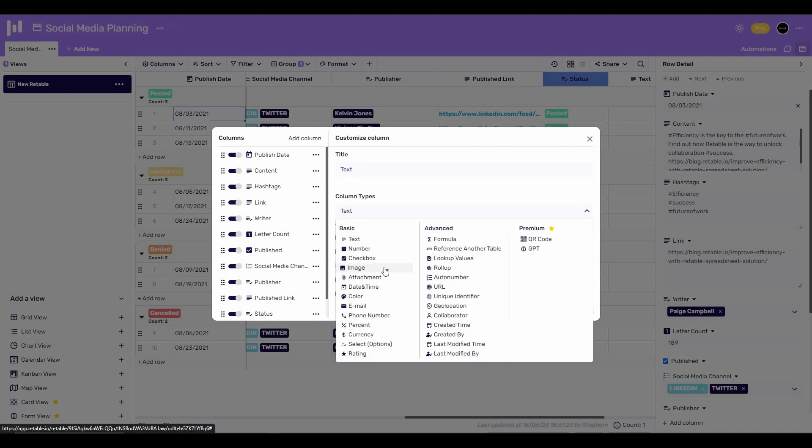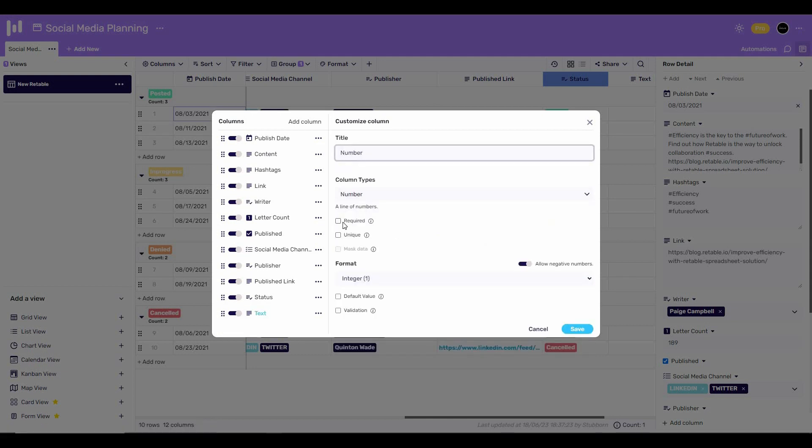As you can see, you have access to all the different types of columns — there are basic ones and advanced ones, and there are even some premium ones such as QR code and GPT. For example, let's add a number column. You can choose whether you want this column to be required, whether it should be unique, and you can also select the default value and validation.